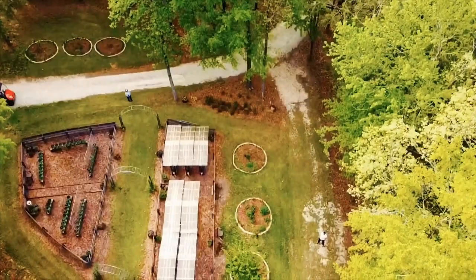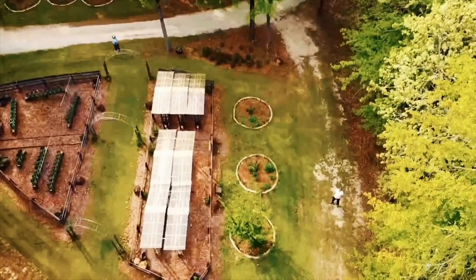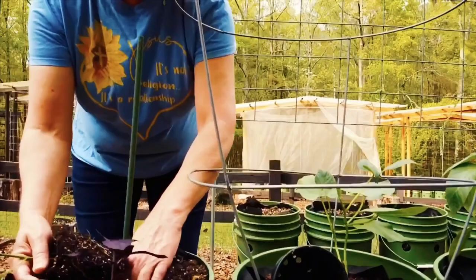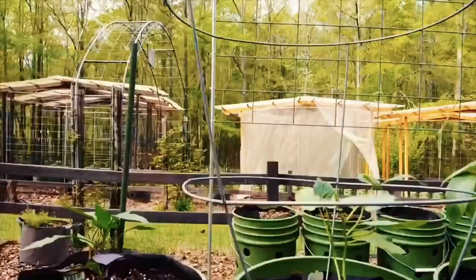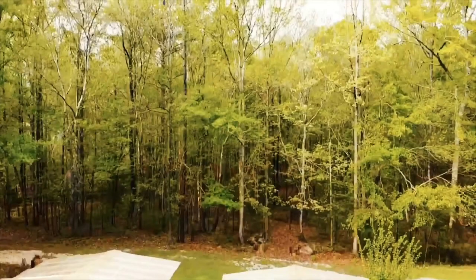Put on a happy face. Just put on a happy face. And if you're feeling cross and bitterish, don't sit and whine. Think of banana splits, licorice, and you'll be fine. I know a girl so gloomy, she never laughs or sings. She wouldn't listen to me. Now she's a mean old thing. So spread sunshine all over the place. And put on a happy, happy, happy face.